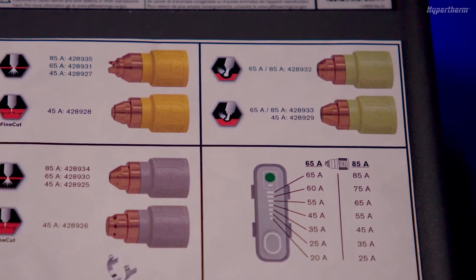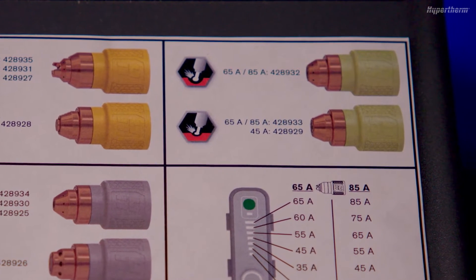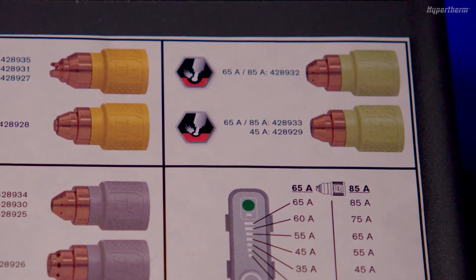The decal on the top of the PowerMax Sync shows the image, amperage, and part number for each cartridge. There is an icon next to each cartridge that represents the application.